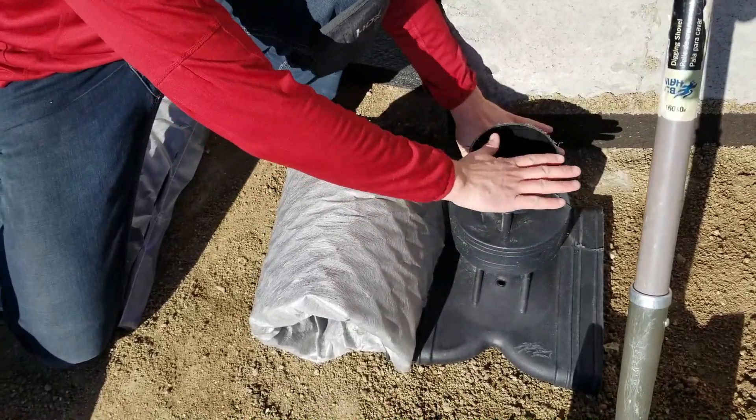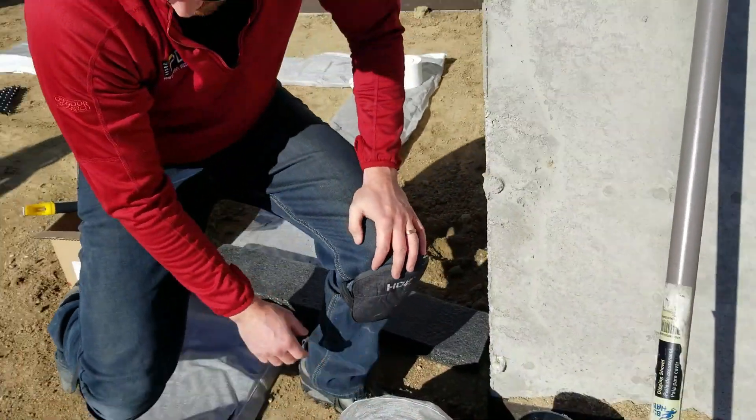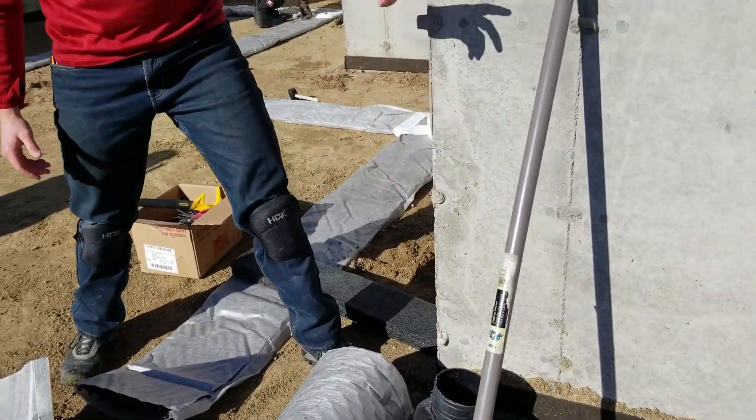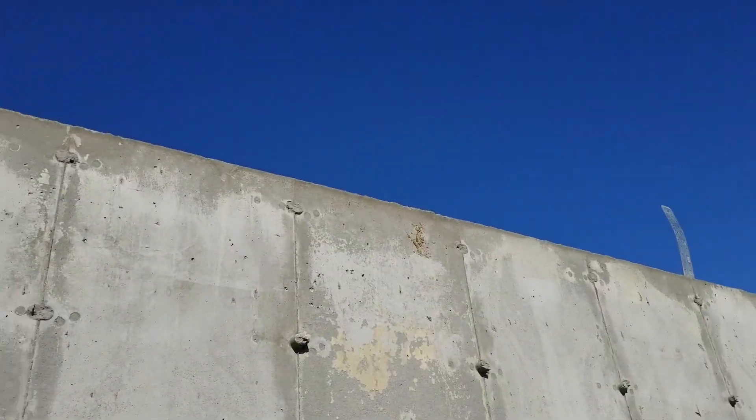We're going to tape this really, really well so that no concrete gets in. When the home is complete, we'll come back in a couple of weeks during framing, bring the 4-inch Schedule 40 straight up, elbow it into the garage, go straight up the wall in the garage, and through the attic. Easy peasy.